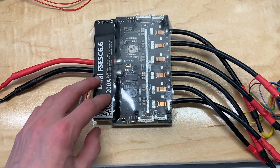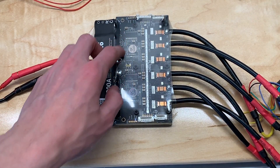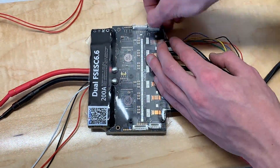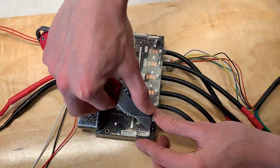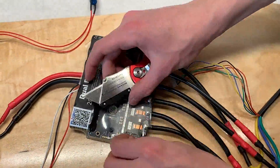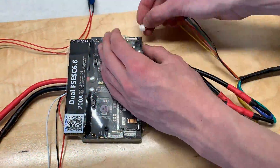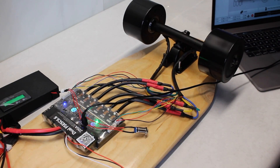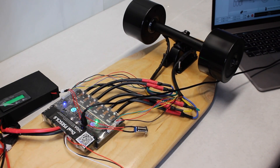The next thing we did was to program the VESC. However, before doing this we had to cut the plastic around the VESC as it was covering up the ports needed to plug the VESC into the computer, as well as the sensor wire ports. We then programmed the VESC in FOC mode using sensor wires with the BLDC tool.